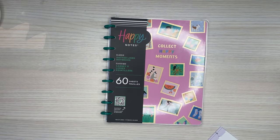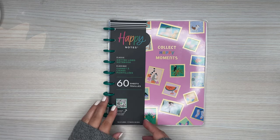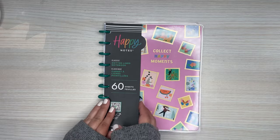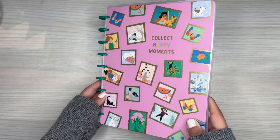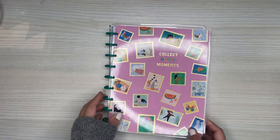The other item I received was this notebook. Another item I like getting is filler paper because I use a lot of it. So this is a Happy Notes dotted line notebook with 60 sheets in it. This one has a fun cover — it looks like little stamps or pictures all over it with all the girls and some animals too. Super cute.